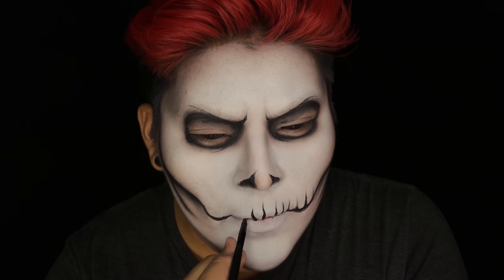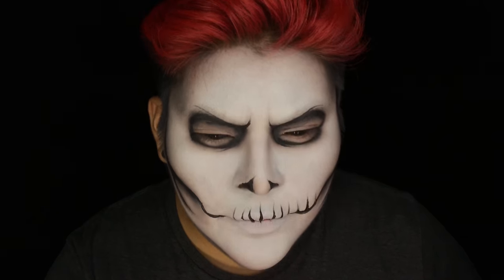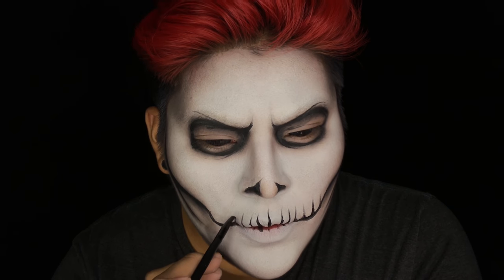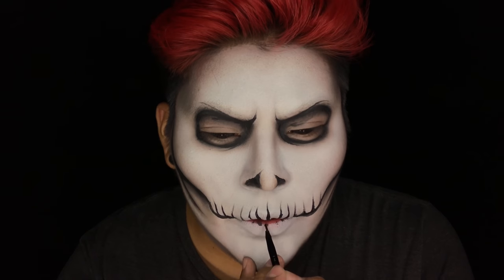When doing the teeth, it's best to try to have a really steady hand. To help with this, you could try placing your elbow on a table or even hold your wrist so you can have better line control when it comes to doing the teeth.